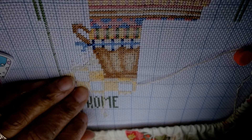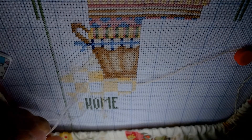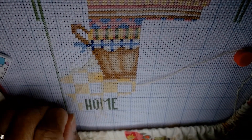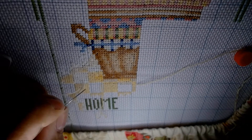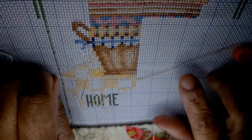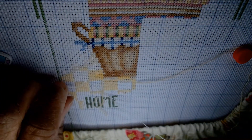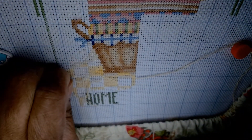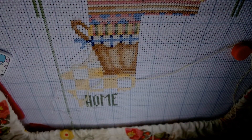Something was bothering me today while stitching: comments my therapist made in yesterday's session about internal versus external goals. He said that when you meet a lot of external goals, it doesn't edify your soul or help your self-esteem, but when you accomplish things on an internal basis your self-esteem gets a boost.